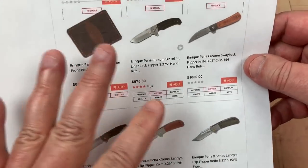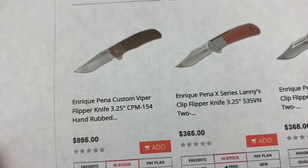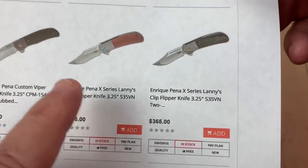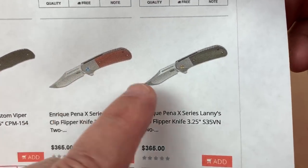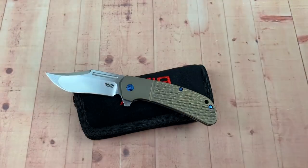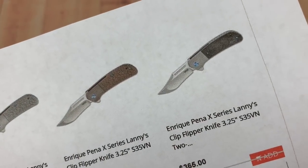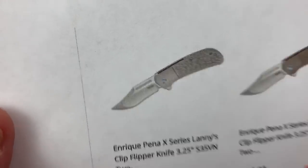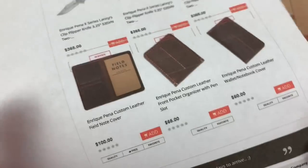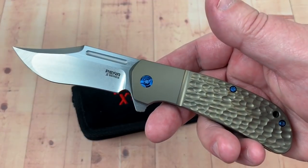This is the X-Series. You can get them — 365 bucks. So you get that micarta, or the kind of green micarta, or carbon fiber, or the one like I got which is this bronze. And then the silver with the blue as well. So that's really cool. I like his knives — this is the only one I've ever had, first and only so far.